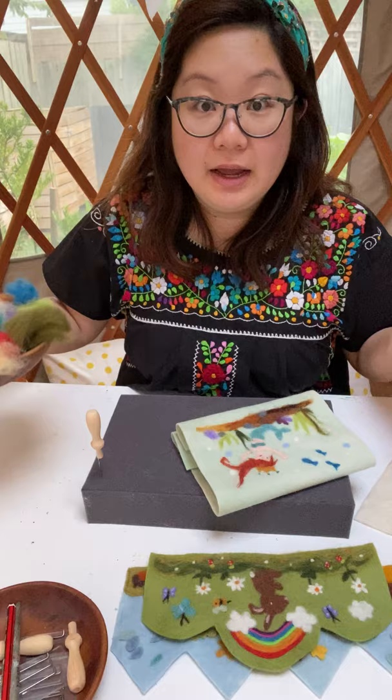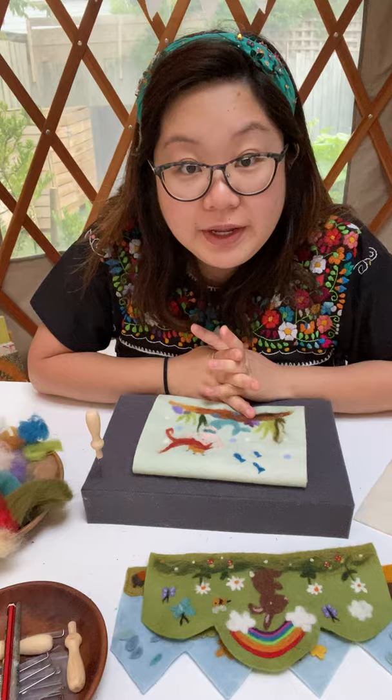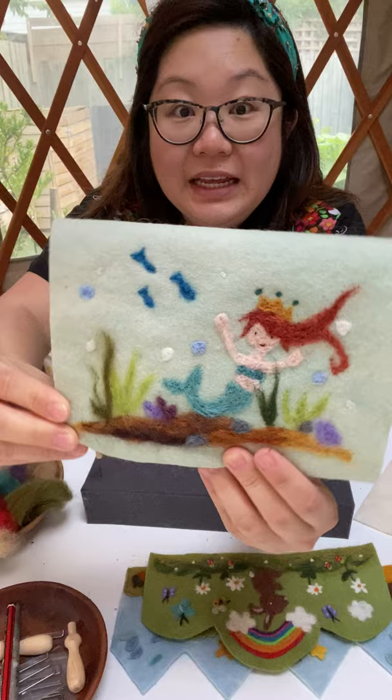I have felting packs available online which you can purchase for $20 — it will be enough to create an entire picture. I'm going to show you what exactly we're doing, the materials we need, and then get started. First up, I'm going to show you how to make your very own mermaid, or actually any picture really — I might do a dinosaur today instead because I've already done a mermaid.